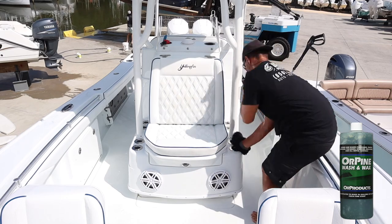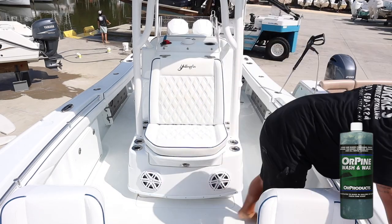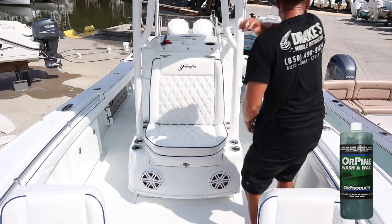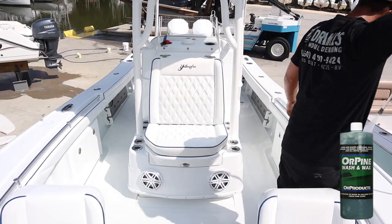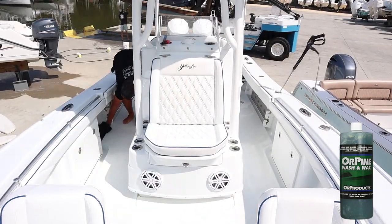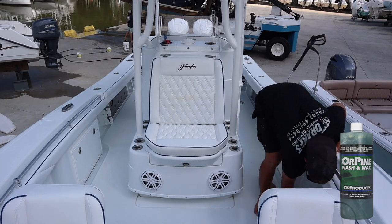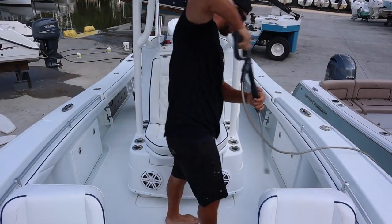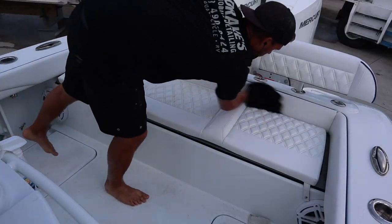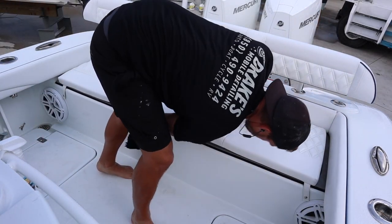I do have a wash mitt on my hand and I'm not using a brush. When a boat is freshly detailed, a brush can slightly scratch it a little bit — if you're not going to buff and wax and polish it, it can leave micro scratching. So I recommend using a hand mitt. With the hand mitt you can get over the center console a lot better, get into tighter compartments, and wrap your hand around the T-top. If all you have is a boat brush, it really won't make a huge difference — it's just personal preference.